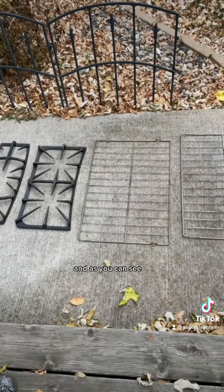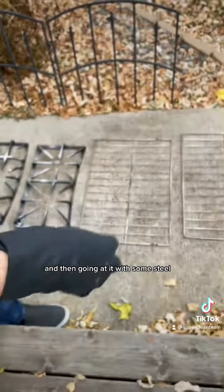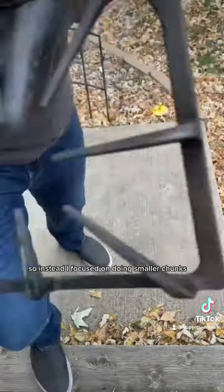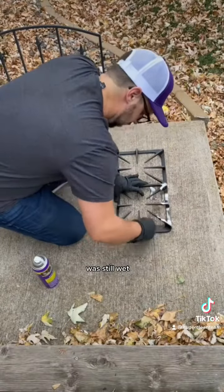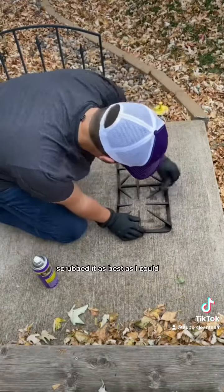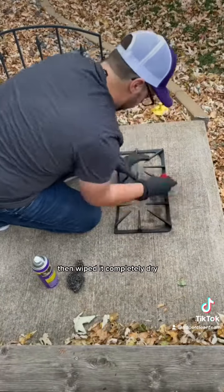Finally, we're gonna move on to the grates. I started off spraying everything and going at it with some steel wool, but the aerosol was actually drying before I could get to everything I'd sprayed. So instead I focused on doing smaller chunks so I could scrub while the formula was still wet. I did a quarter of the grate, scrubbed it as best as I could getting into all the crevices, hit it with some cold water, then wiped it completely dry.